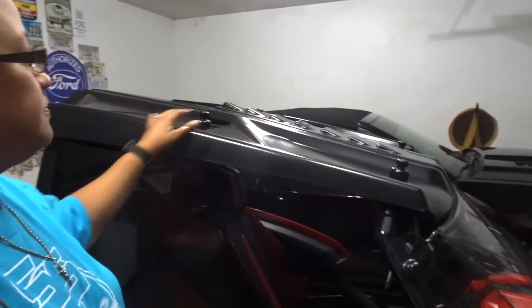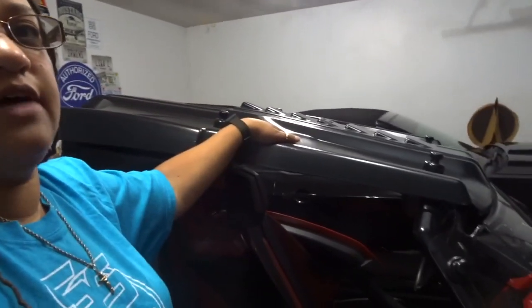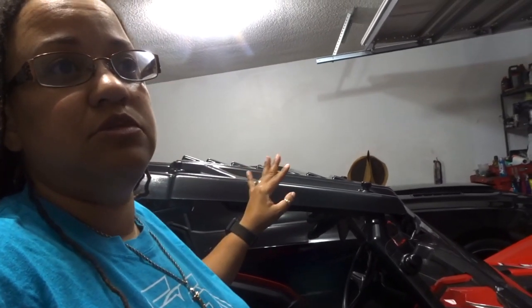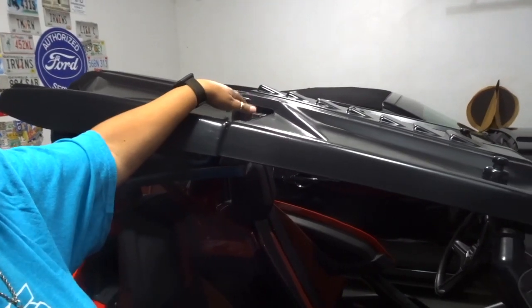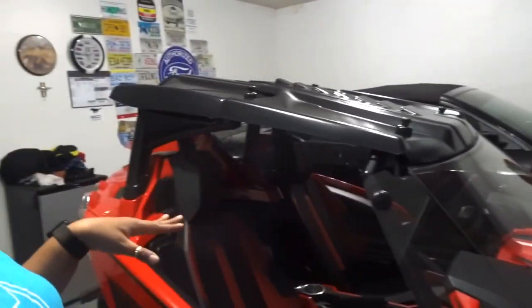So we got this last year, the top, and this whole part here you can actually lift it up and move it back to still have it open. This was the one that I saw - all the other ones that had come out I didn't really care for. I just didn't like the look of them, the cloth ones. I like this one because you're still able to move this back and still have open air, and you don't have to worry about where you're gonna put it. It actually sits on top of itself and these screws right here hold it in place.